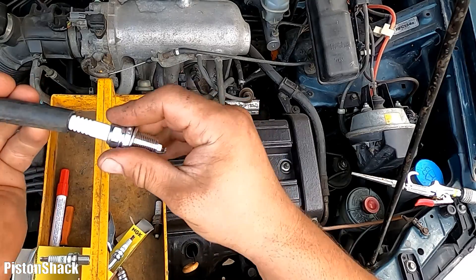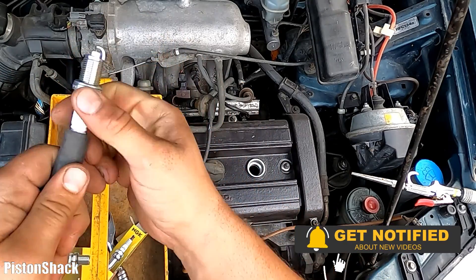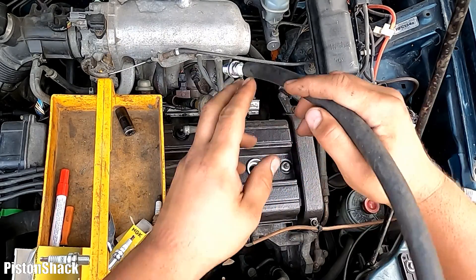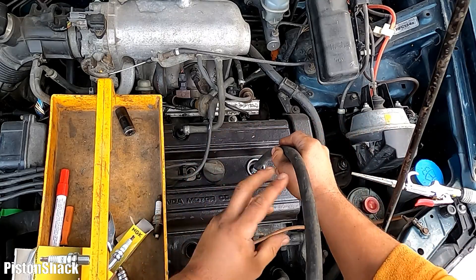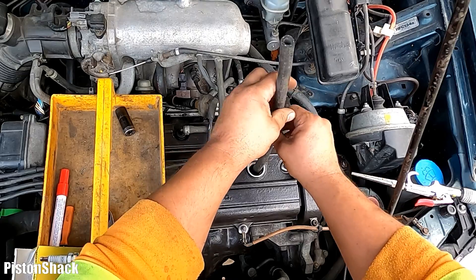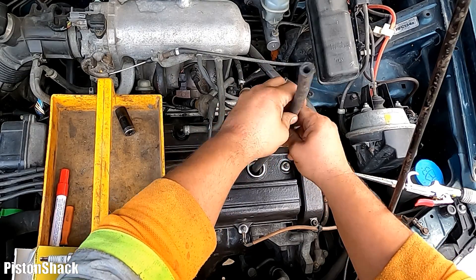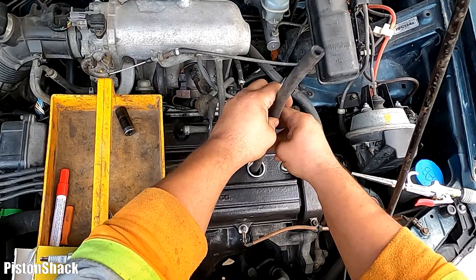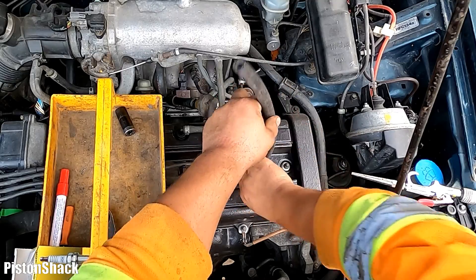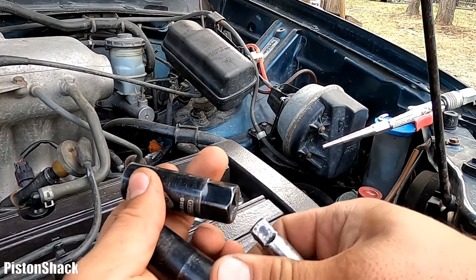Time to install the new NGK spark plug. We're using a rubber hose to start the plug — this prevents cross-threading. I'm going to start the spark plug by hand. I can feel the threads have started properly and it's going down smoothly. If you just drop the spark plug or use a wrench right away, you'll most likely cross-thread it. Now the spark plug is all the way down — we're ready to tighten.